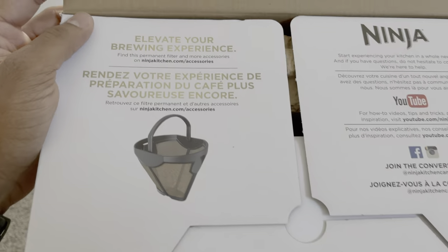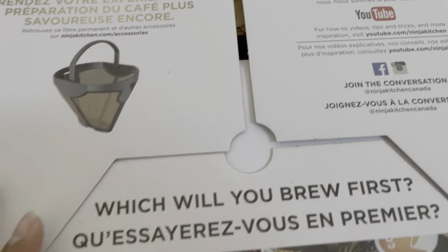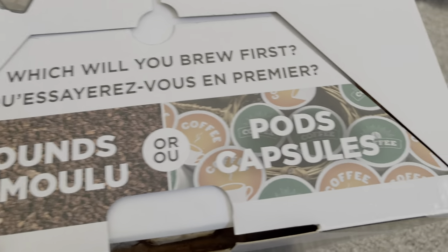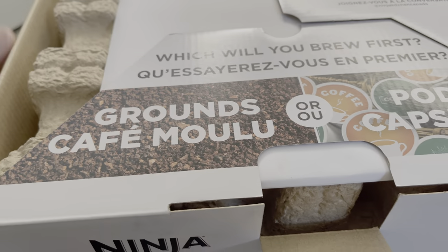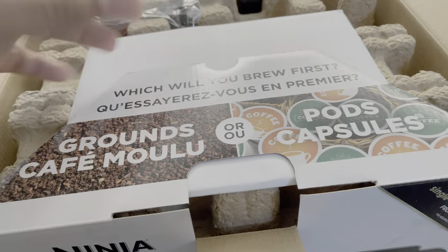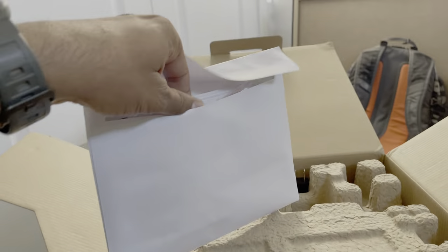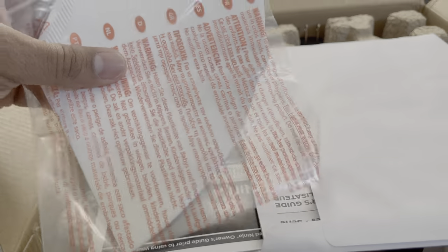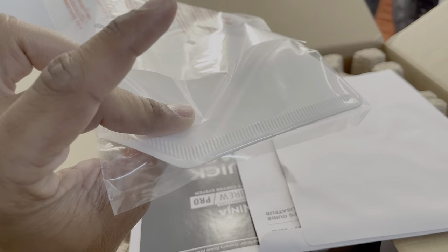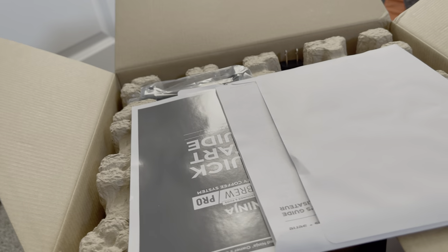This is really nice packaging. It says 'Elevate your brewing experience' and 'Which will you brew first — ground or pods?' Really nice presentation. Inside there's warranty paper and just one paper filter — okay, not bad, I'll keep it on the side.